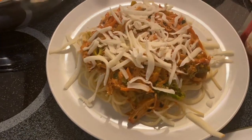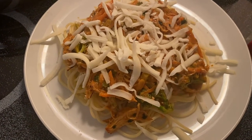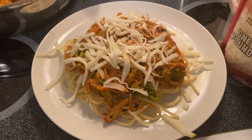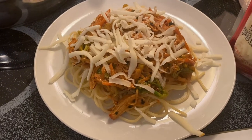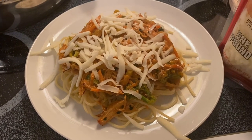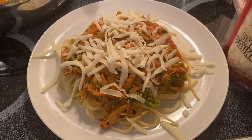So there you go, guys. This is our chicken pasta — look how beautiful that is! Thank you very much for watching my video today, and I hope you like my recipe. You can try this at home and it's very simple. Please don't forget to like, share, and subscribe. I still have a lot of videos coming up — see you later!